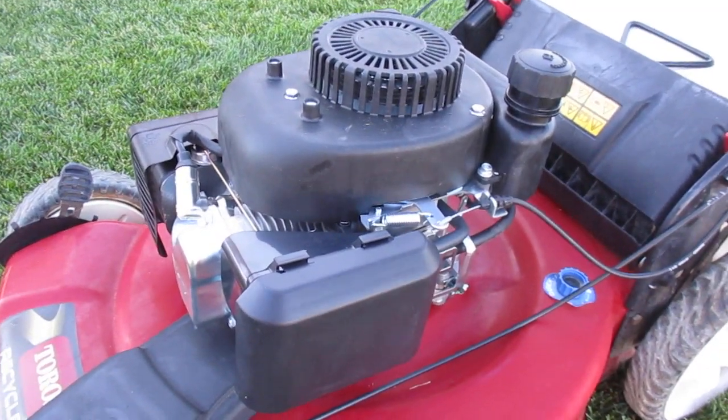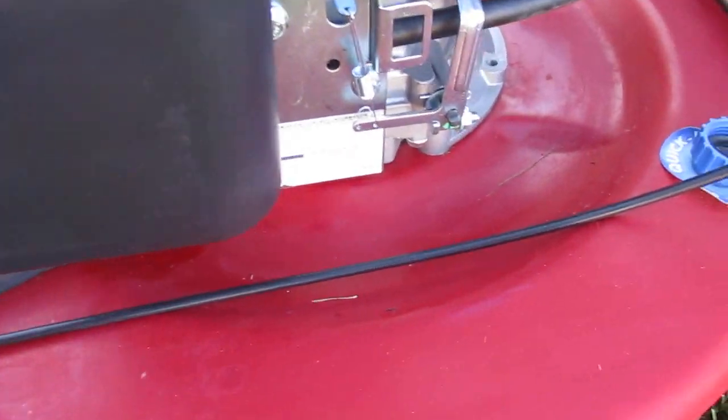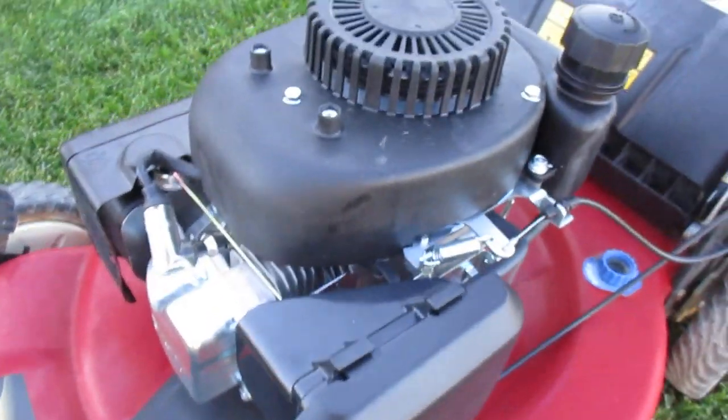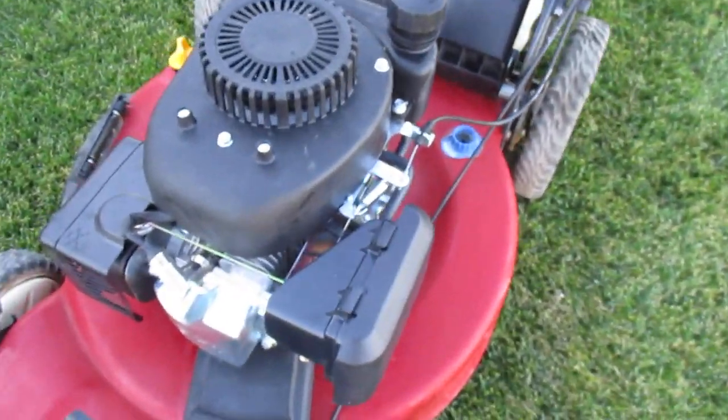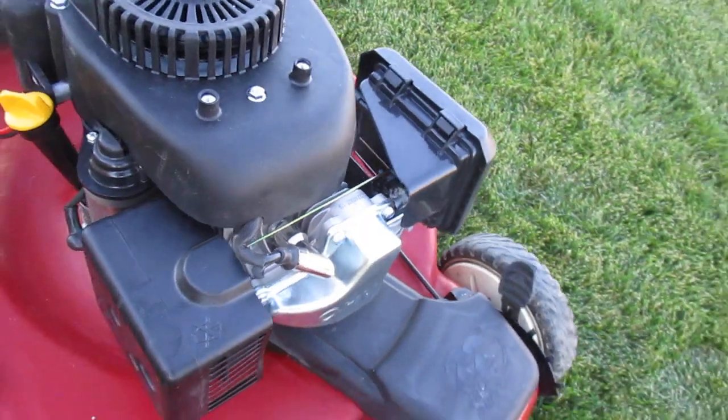Hi, this is Bob with Red Rock Turf. We have a Toro engine that they had made. It's probably close to a four horse. It's made for the recycler. It's actually a pretty good quality engine, but Toro never installed it.